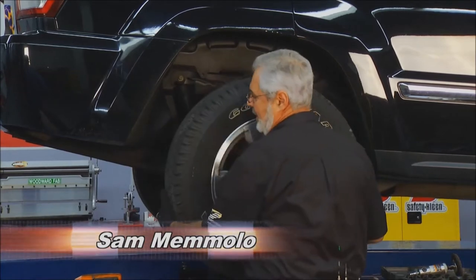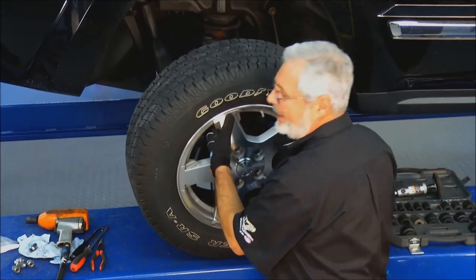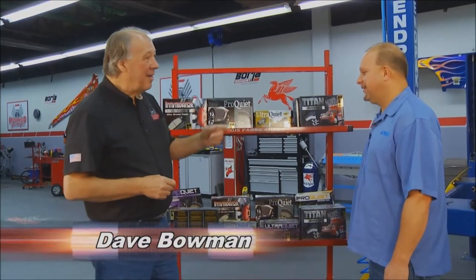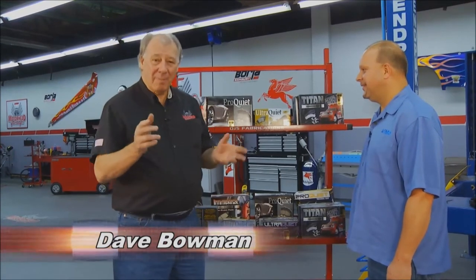Impact gun is good to take a wheel off — don't ever use it to put it on. You want to torque it. Welcome to Motorhead Garage. Today we're working on a project that probably not many of you have ever seen, and that is the parking brake on some of these cars.